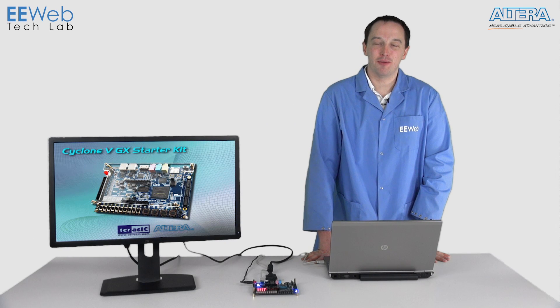Hi, I'm Chris Anderson at the EE Web Tech Lab, and today I'm looking at the Altera Cyclone 5 GX Starter Kit from Terrassic.